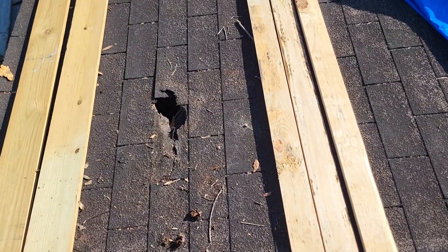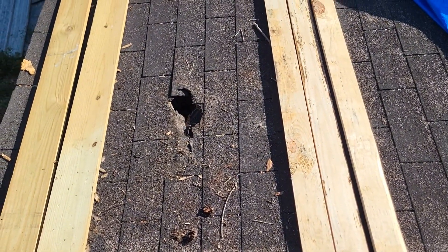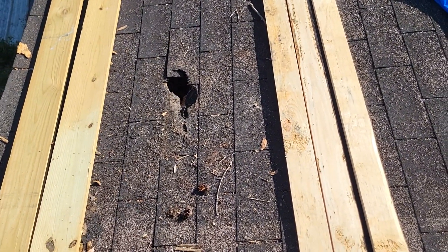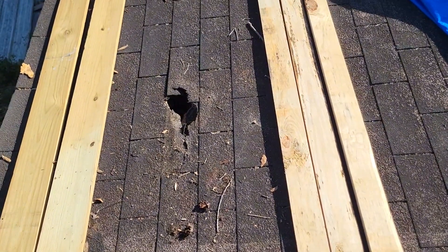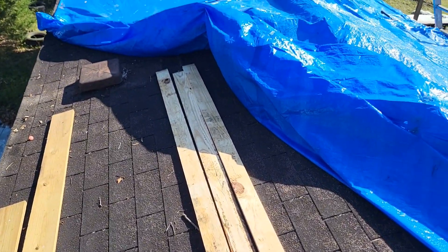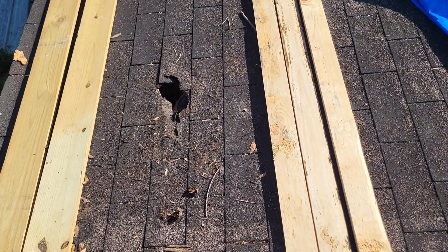Step one, get the tree out of the roof — I guess that would have been the first one. Step two, locate the hole if you don't have a tree sticking out of your roof. And step three, fix the hole in the roof.